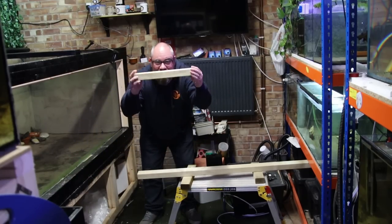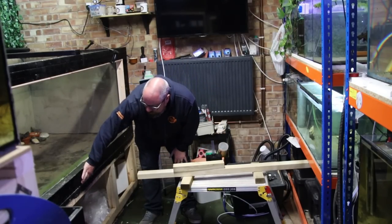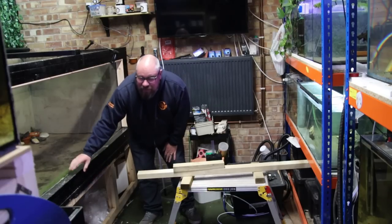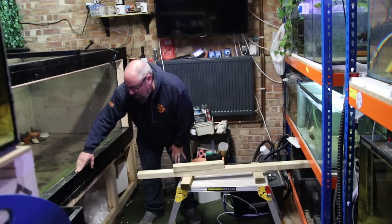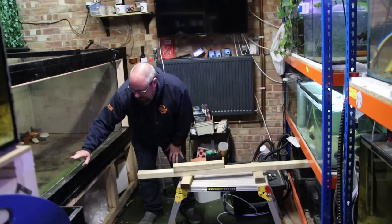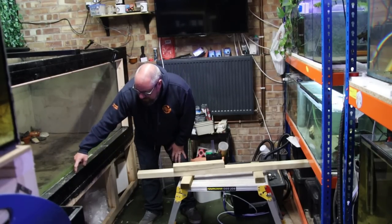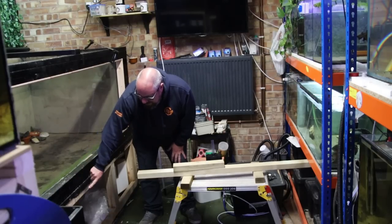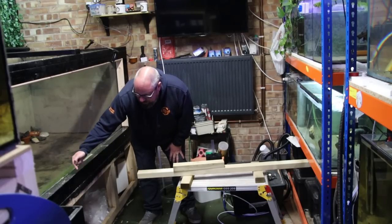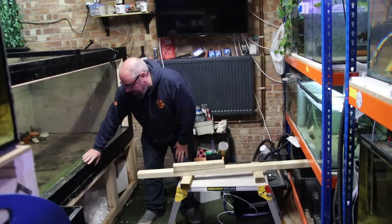There are basically two of these timbers creating the frame, which then screw into the bottom. I can see I've screwed the top into this one. What I can't do — without taking it all apart, which I can't actually do — is see whether I've screwed this one into this one. That could be the failure. If I haven't screwed the bottom piece separately into the base of the aquarium, there's just not enough purchase for the screws going through here, which is why it would have bowed out.